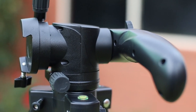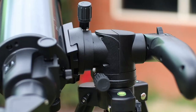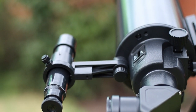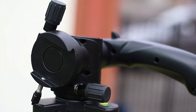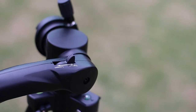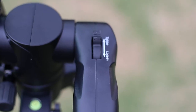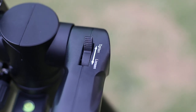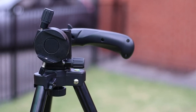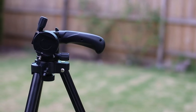Another cool thing that comes in the box is this gimbal. It makes finding targets very easy. You can mount your scope and move it around very smoothly. I love how easy it is to find targets with this. You can move the mount in both axes, and you can loosen or tighten it according to your needs. I was able to find the Orion Nebula within a few minutes. It's very smooth and not stiff at all. I think this sets this telescope apart from other Maks.